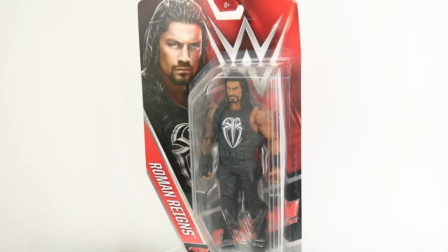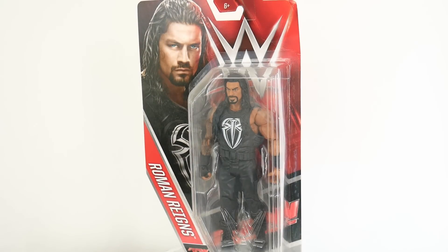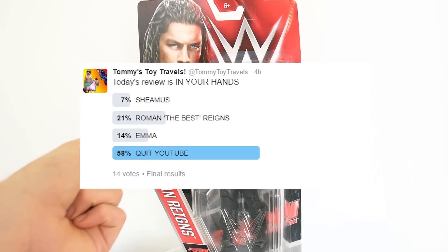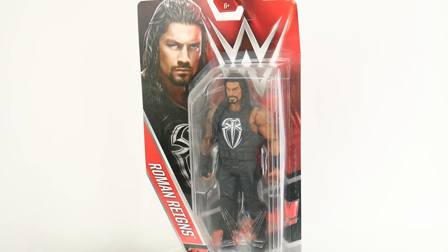Roman Reigns Basic Series 6022. I did a little poll on my Twitter to see which figure you wanted to see reviewed, and this guy got the most votes. So if you want to vote in the future, follow me on Twitter.